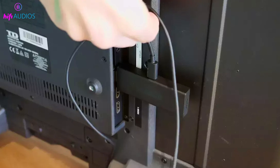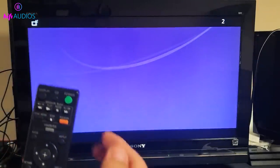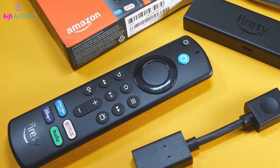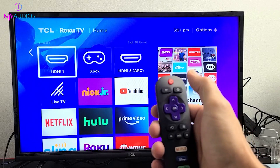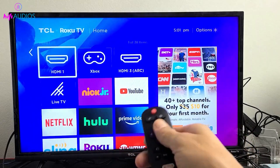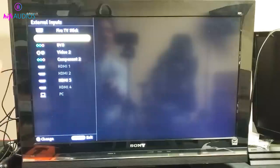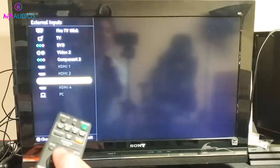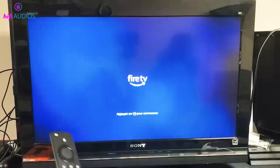Your Fire Stick is connected and powered up. Now let's get your TV tuned to the right channel. Grab your TV remote and turn on your TV. Look for the input or source button on your remote — this button is the key to switch your TV's focus to different devices. Press input or source and you'll see a list of inputs like HDMI 1, HDMI 2, and so on. Remember where we plugged in the Fire Stick? Navigate to that HDMI input using the arrow keys on your remote, then select it. And just like that, your TV should now display the Fire Stick's home screen. We're all set to jump into streaming.